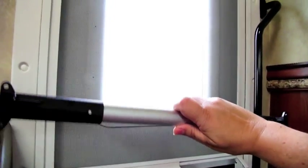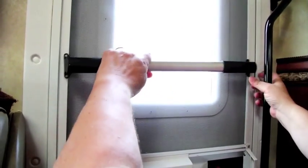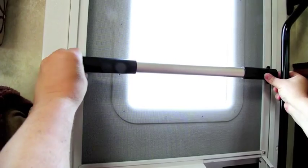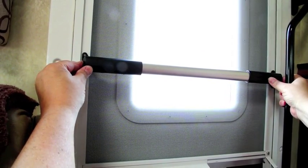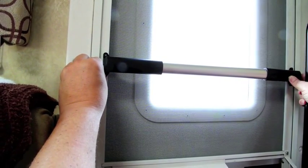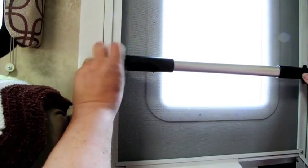Now I'm going to test fit this thing. I wanted to make sure there was plenty of room from this bar, and it looks like there is. I think that's going to work out real nice. So the first step is to measure the height and then drill a couple of holes and install the bar.